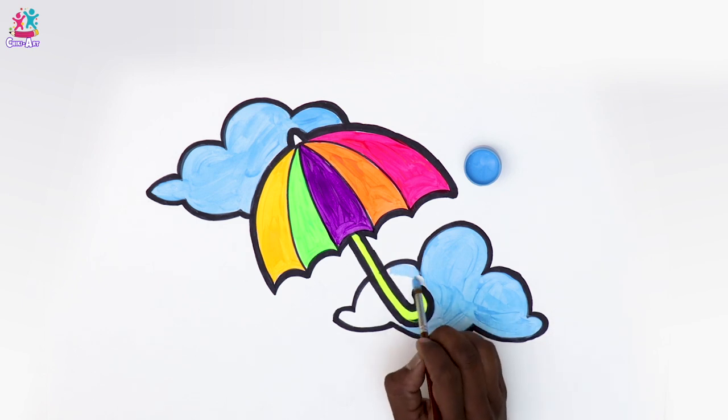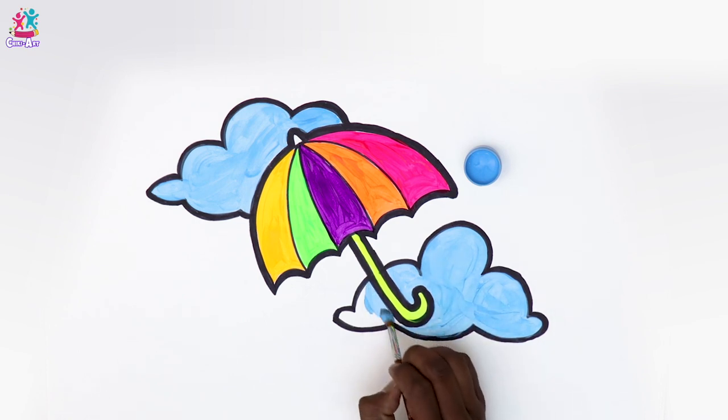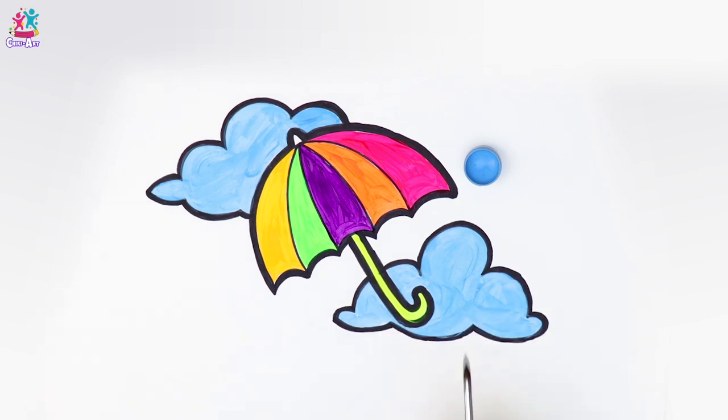Around the umbrella handle — almost there, you're doing well. And done — yay, fantastic!